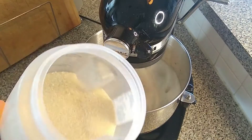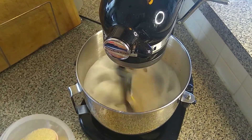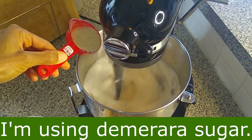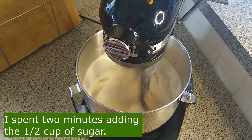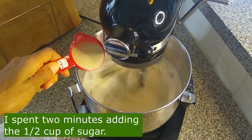After about three to four minutes we can add sugar. I'm using an unbleached sugar — this one is actually a demerara sugar — and you do want to make sure that you are adding in the sugar as slowly as possible. Just give it time to dissolve.